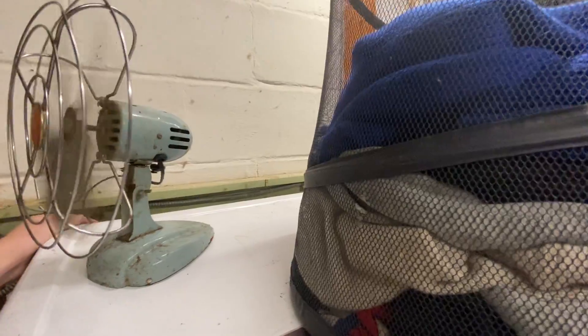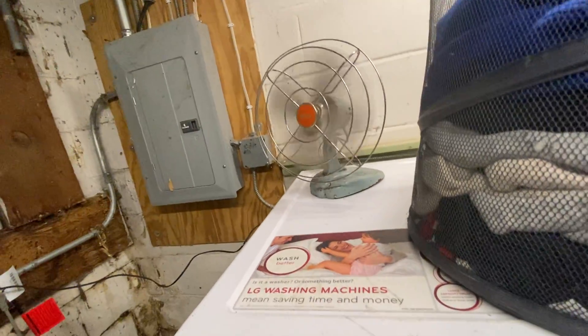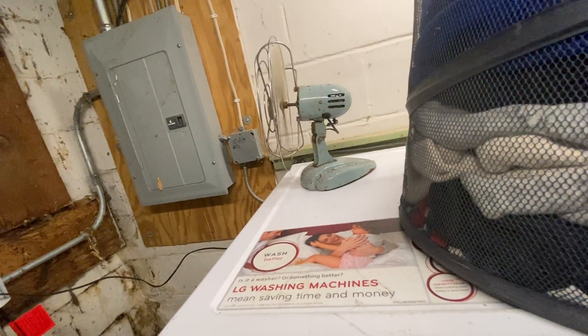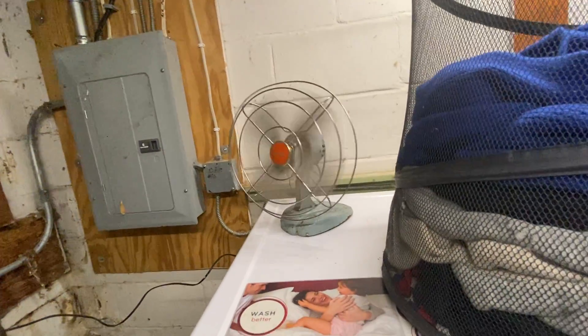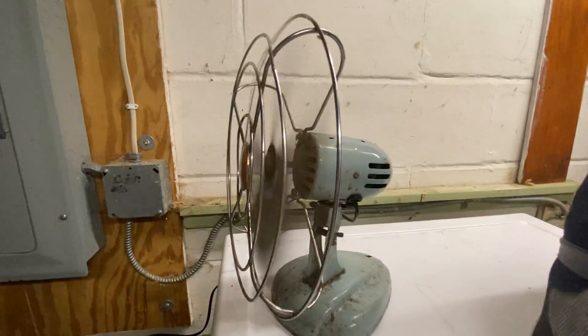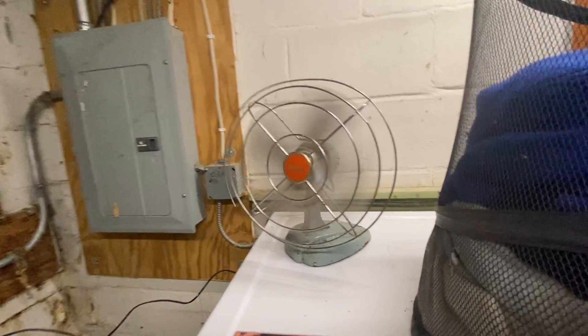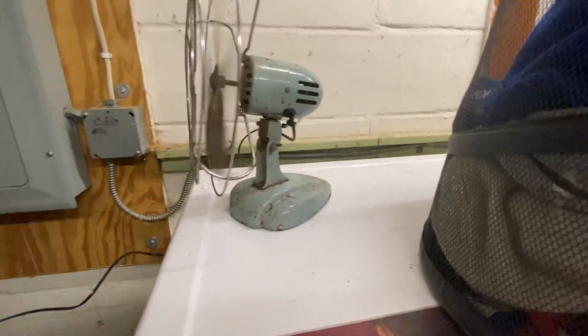Oh no — don't chew up your cord, little fan. There you go. Here's what it does. Also, by the way, the shaking that you're seeing on camera is as bad in real life as it is on camera — this thing is shaking super badly.